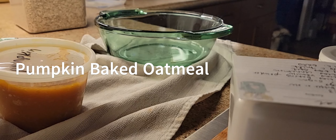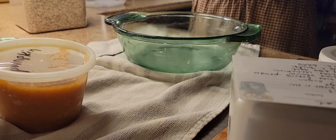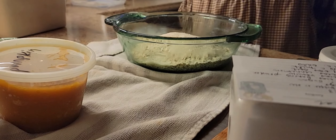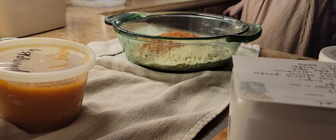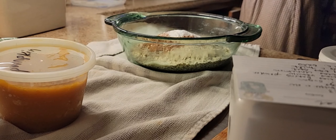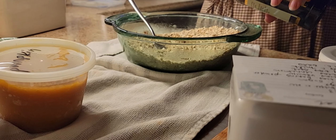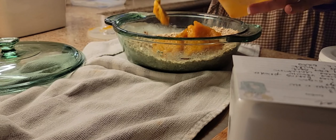Next up is baked oatmeal. I did pumpkin baked oatmeal to get us into the fall flavors, and I used this beautiful green dish I got from my grandmother. I'll have all these recipes linked in the description. I start with about four cups of oats, sugar, pumpkin, salt, pumpkin pie spice, a splash of vanilla, and baking powder. I often use almond milk instead of regular milk. This is also a great make-ahead meal — I can prep it at night, it sits in the fridge overnight, and then you pop it in the oven. If it's a glass pan, place the cold glass pan into a cold oven, then turn up the heat so you won't break the pan.